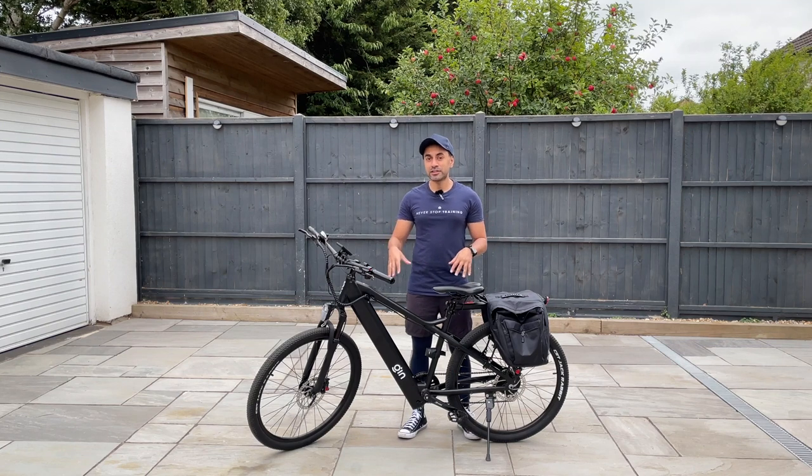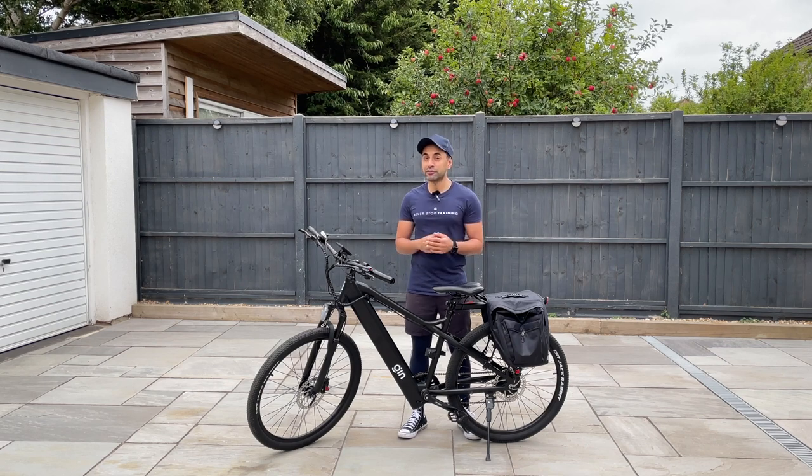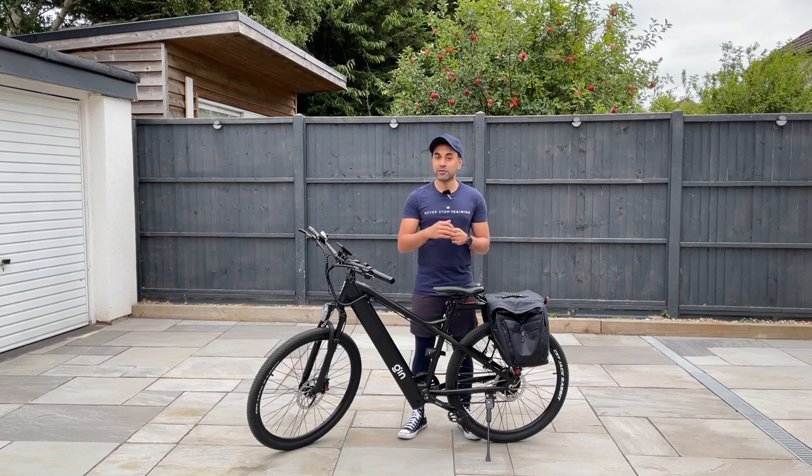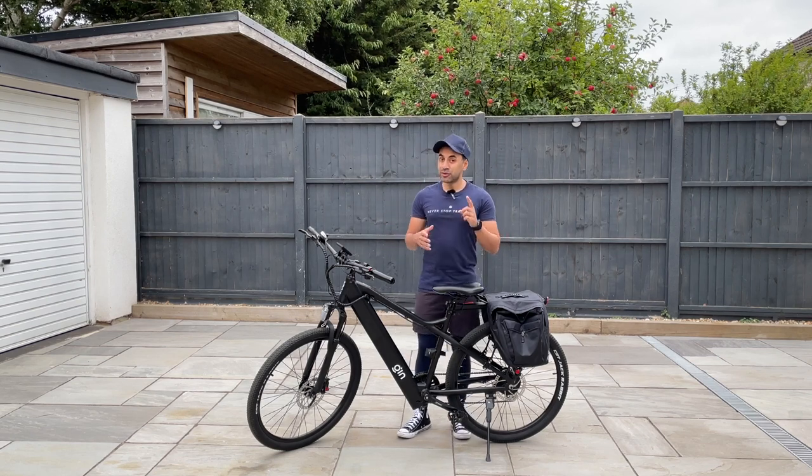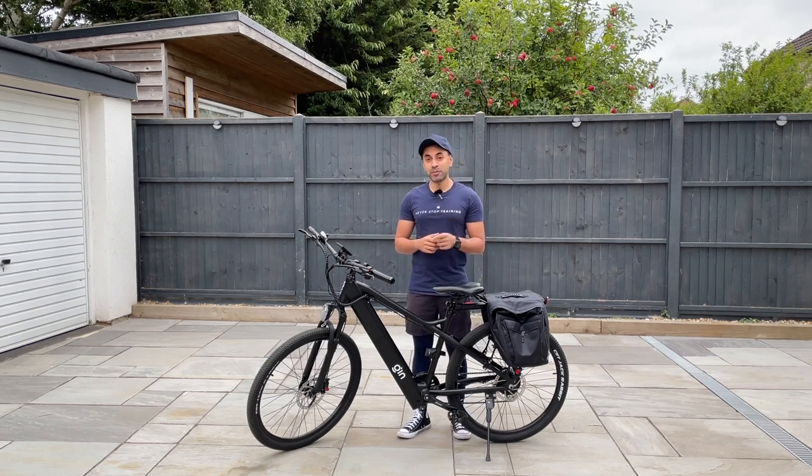All right guys, this is the brand new Gin X. I've been trying this out for a few days now and I've got the top variation model. It comes in three different variations — this one at the time of the video is £1,090.